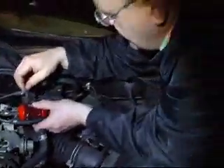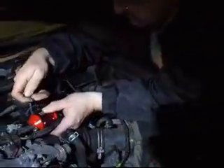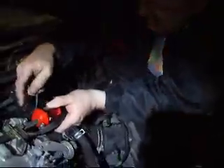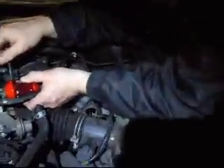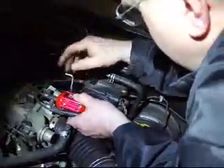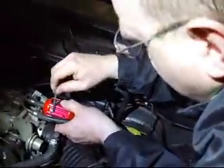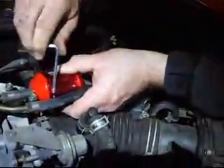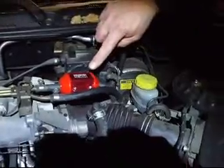I'll just start it a little bit here. Even it out on both sides. Even it out on both sides. Okay. Alright, so that's it. It's running. So let's see what we got here.